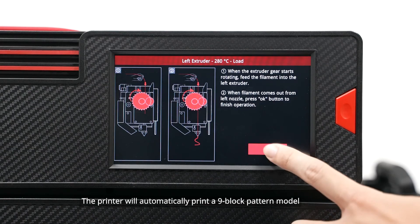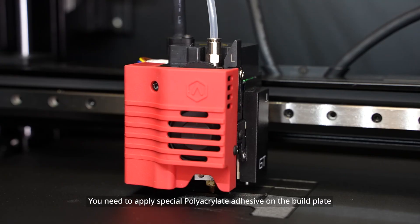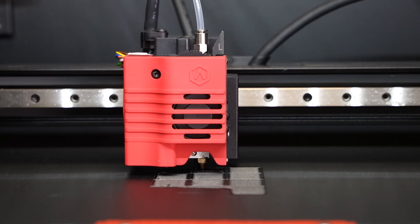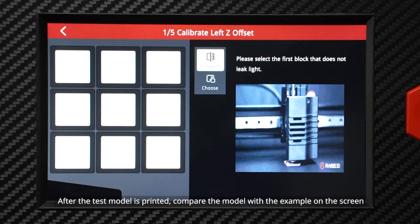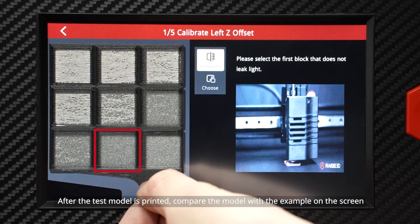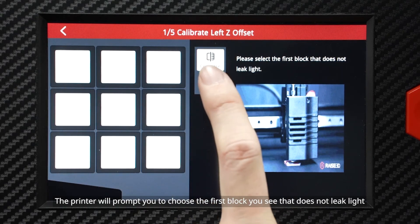The printer will automatically print a 9-block pattern model. You need to apply special polyacrylate adhesive on the build plate to make the filament stick more firmly. After the test model is printed, compare the model with the example on the screen. The printer will prompt you to choose the first block you see that does not leak light.